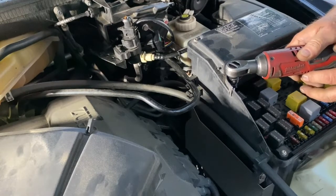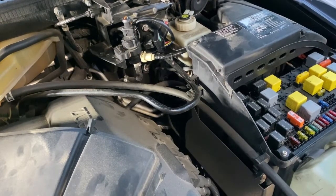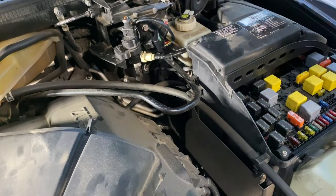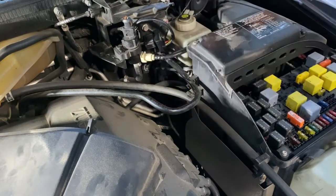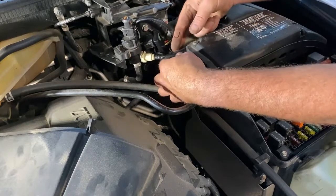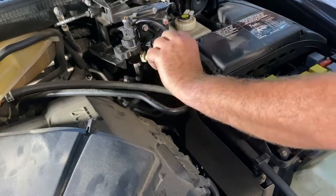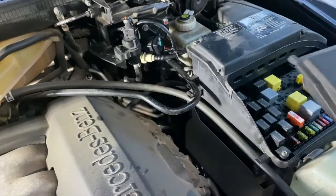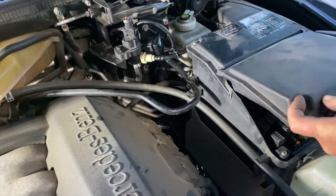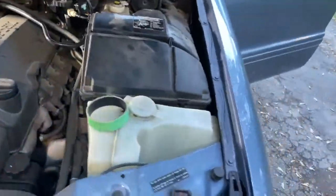I'm going to screw these five screws back in. Okay, we're basically done with the installation other than the zip ties — and I don't have one with me, so I'm just going to use one of the twist ties that came in the box to hold this in place. I'll zip tie it properly later. It's out of the way and doesn't look bad. You're not interfering with anything right there. I can put my fuse box cover back on.